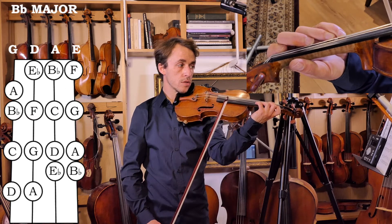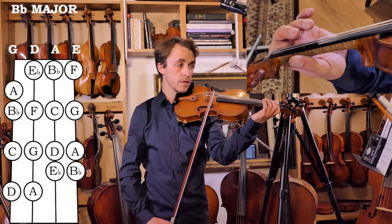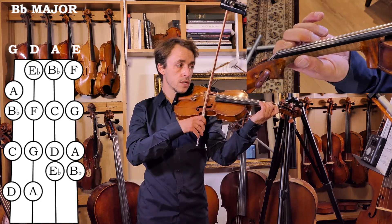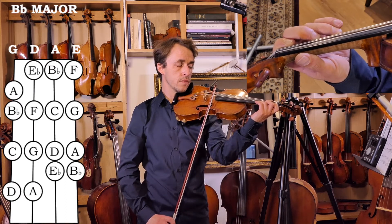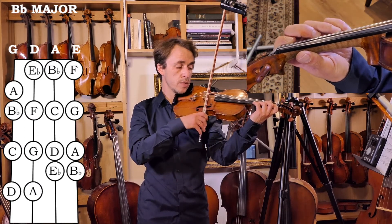First finger hops to the next string and stays low: F natural, then G, and our last tone to A.